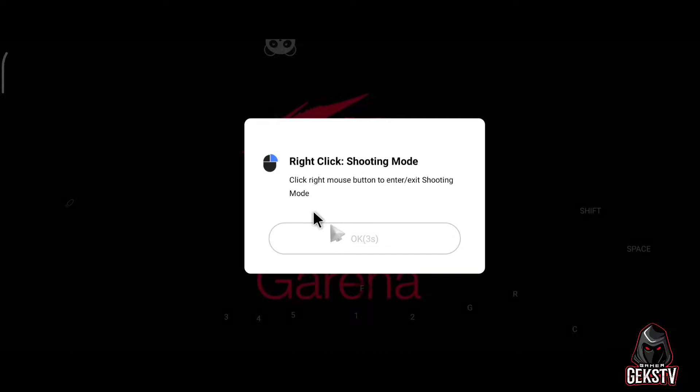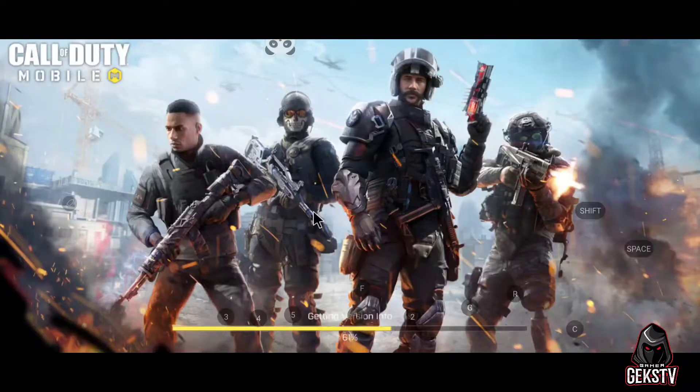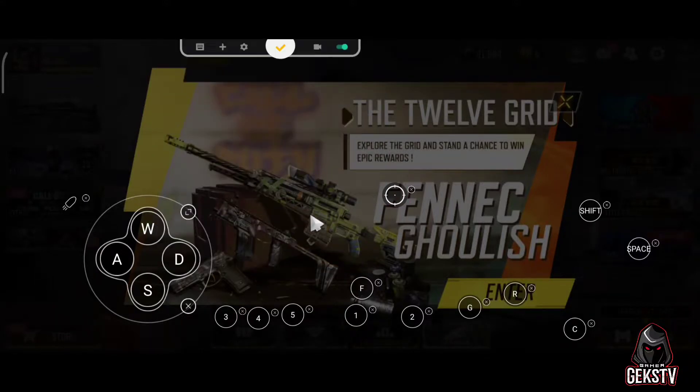This will show when a game has a mouse cursor available. You can right-click to enter shooting mode. It is available to games like PUBG or Call of Duty Mobile. But you can change the key to enter shooting mode. Watch carefully as I will show you how to set up the keys for key mapping in Panda Mouse Pro. If you liked the video, please like and subscribe to Gex TV. Thank you so much, I'll see you next time.